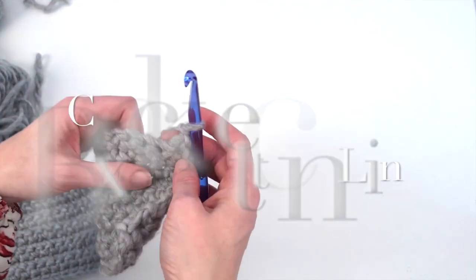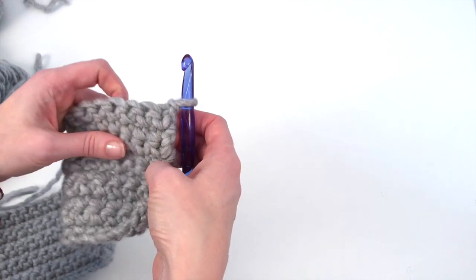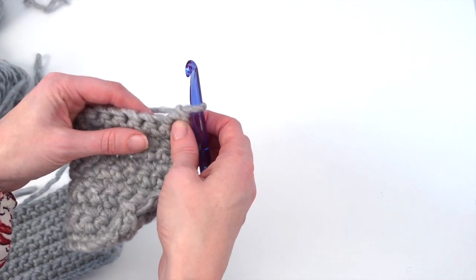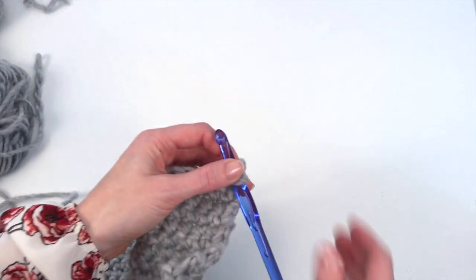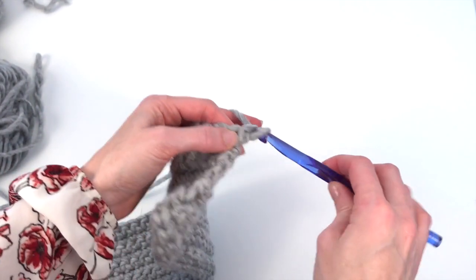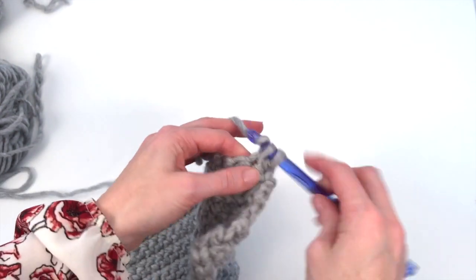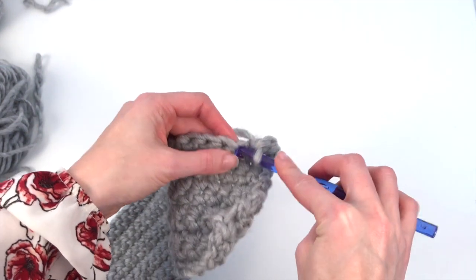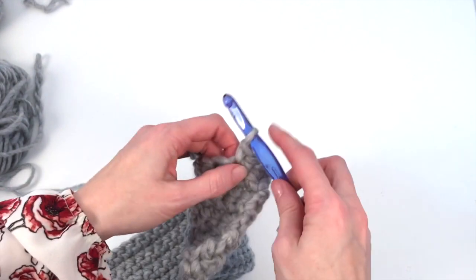You want to follow along with your pattern at this point — it makes it a lot easier — or look at the graph. We're going to start by doing 19 stitches in the gray. Actually, work across 18 stitches and then I will show you how to change your color on the 19th stitch.